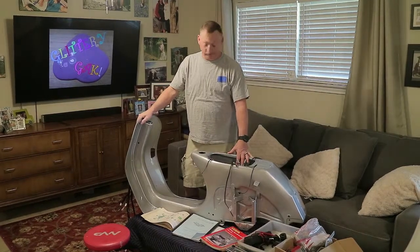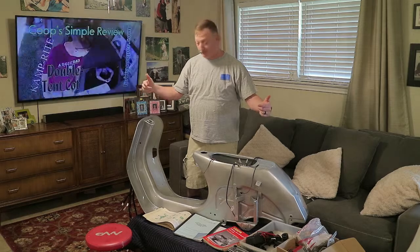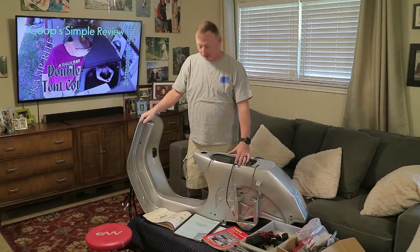Hey y'all, Pops Cooper, livinggooper.com. Look what Pops got. Welcome back to episode two of the Vespa series. I got a Vespa.